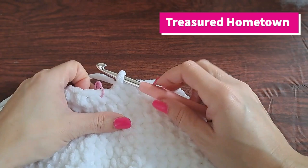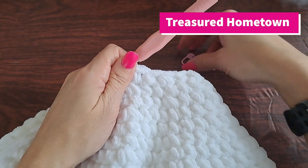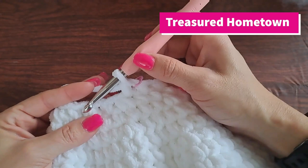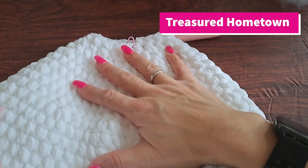Round 24 is very simple — we're just going to single crochet once into each stitch going all the way around, so this round will end up having a total of 20 single crochet stitches made. And there we are with the end of round 24.